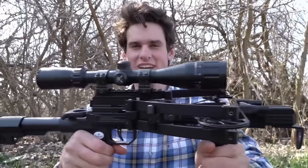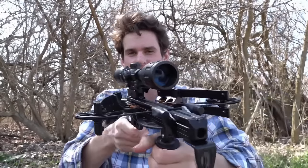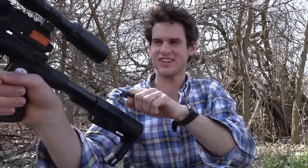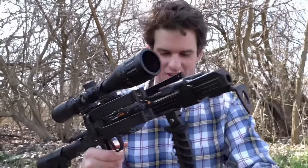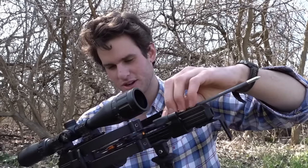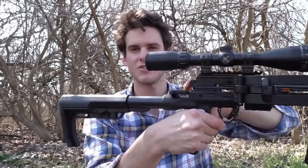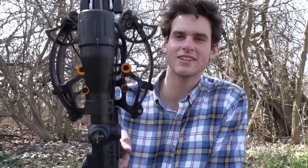Here it is all put together. I haven't put my scope on yet — it's not a crossbow scope but it's pretty big. Here's how you cock it: there's this little thing on the back that you just pull back and let go. I wish all crossbows were like that. I'm going to put a practice arrow in there. It does have a safety right here. Now it's ready to shoot — look how compact that is.